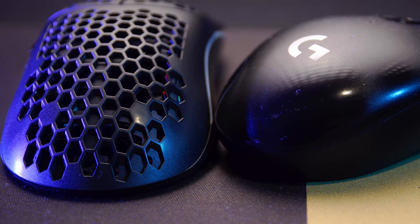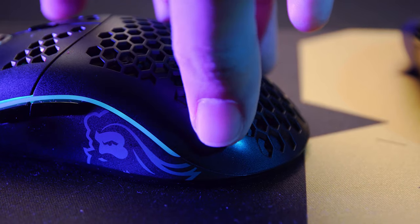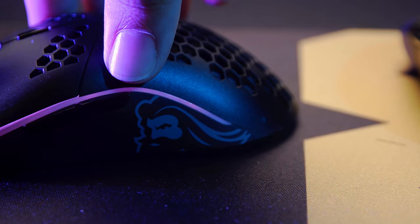Just like with my Logitech, my hand started polishing the matte finish on the mouse. My hand is fairly rough, so when I use it over time it starts polishing the matte finish and it becomes glossy. I'll show you guys a side by side of the Logitech and the Model O for that.